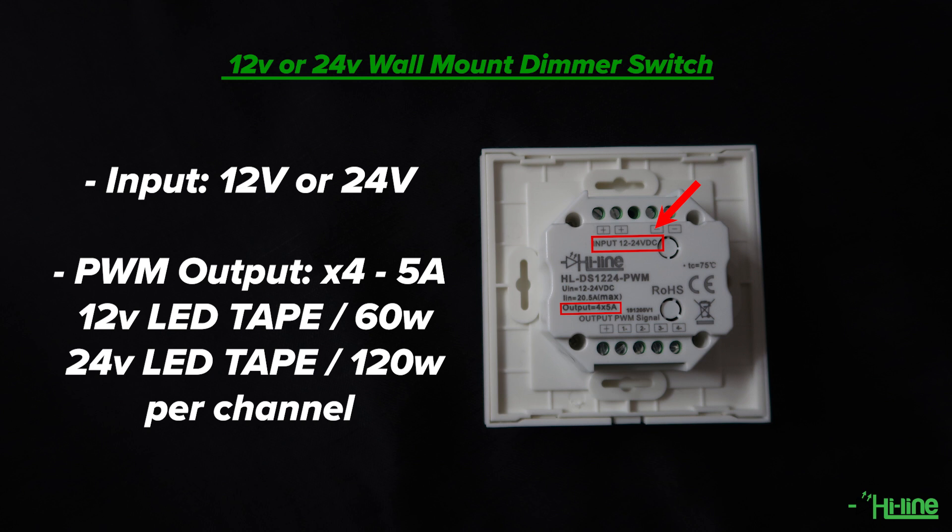All it needs is 12 or 24 volts to be powered up, depending on the LED strip that you'll be going for. You will also not need an LED controller, as this dimmer switch comes with a pulse-wave modulation output. It has 4 outputs, each rated at 5 amps maximum, and all outputs run simultaneously.